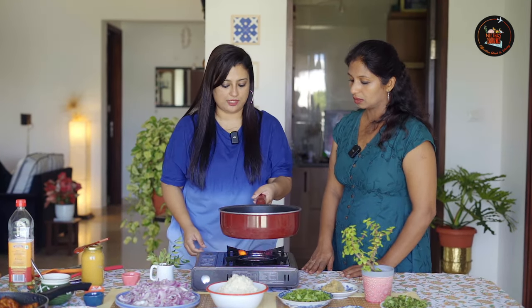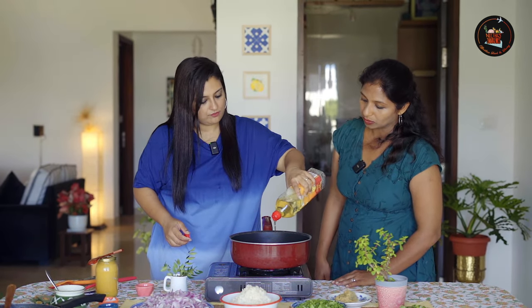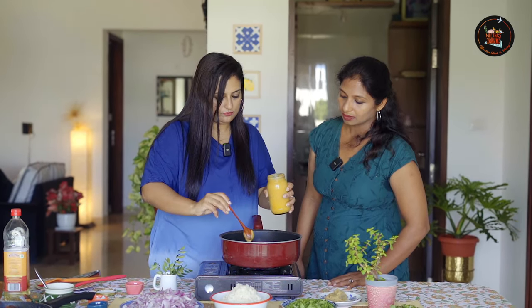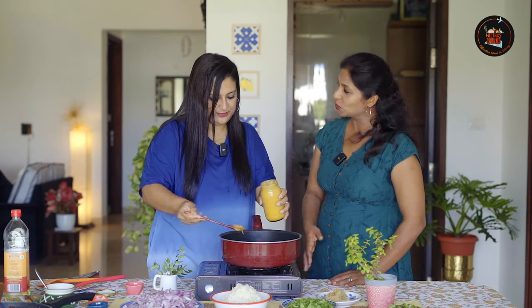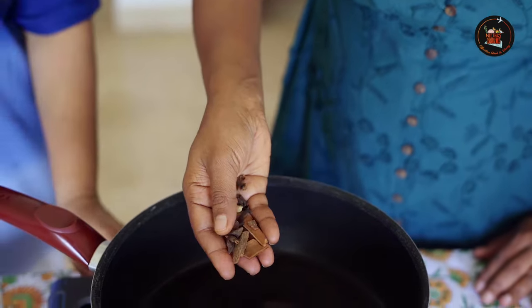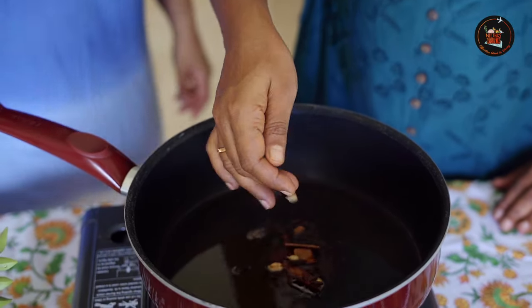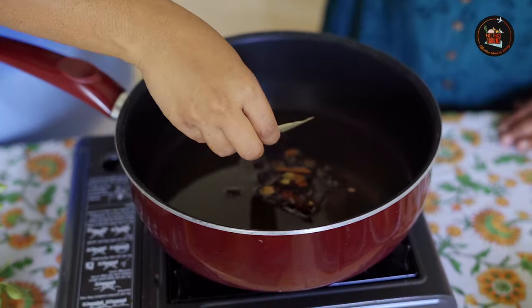We are starting the second process: making the biryani. We're adding roughly 2-3 tablespoons of refined oil. The more ghee you use, the better the flavour. We are adding cinnamon sticks, star anise, a few cardamoms and cloves, and also bay leaves.